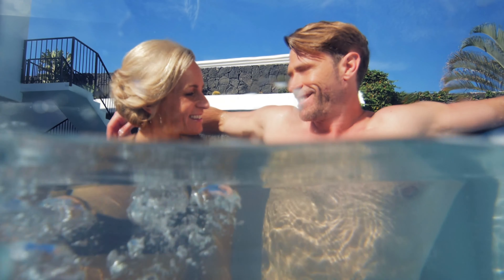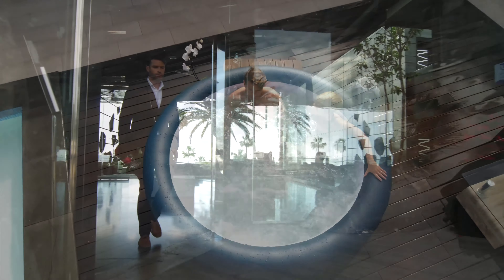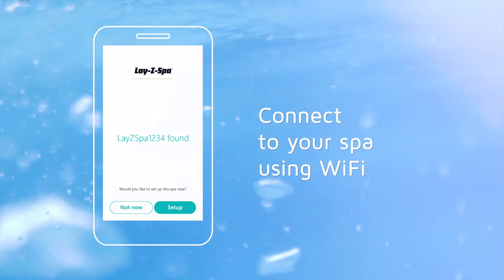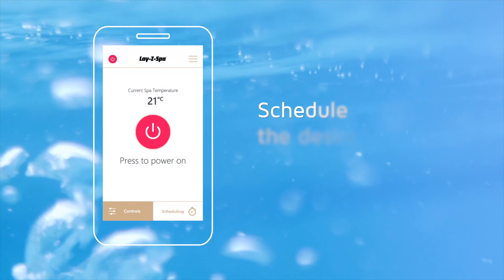Introducing the Lazy Spa Milan Airjet Plus. Come home to a blissfully warm spa with the new Lazy Spa app, giving you the power to set the water temperature wherever you are.